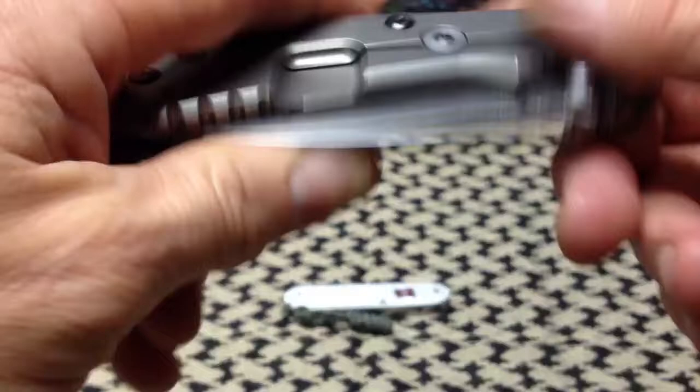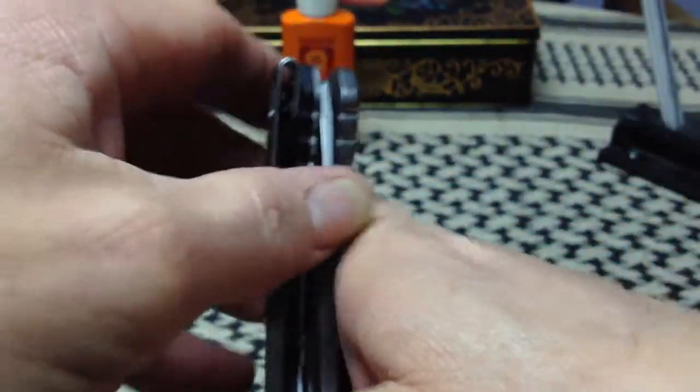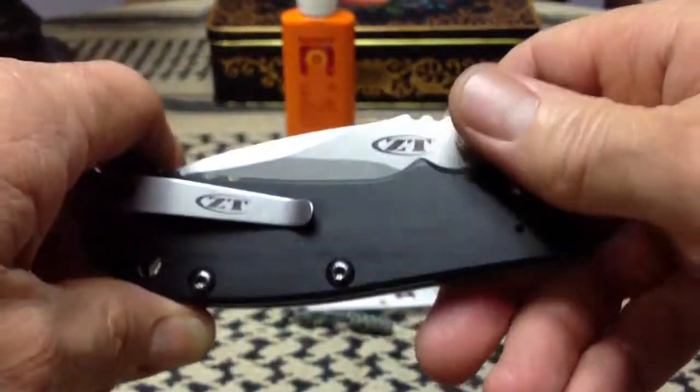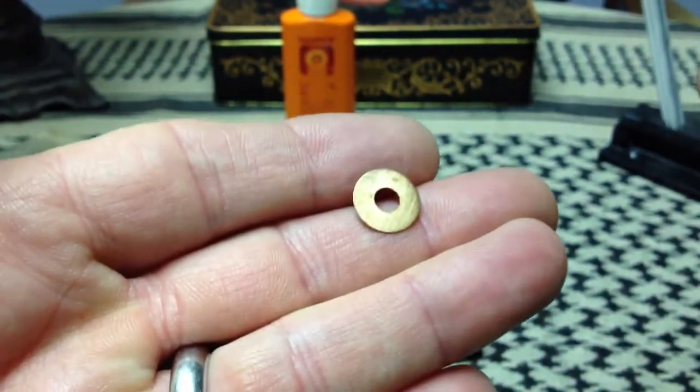We couldn't leave well enough alone in the knife world, could we? There's this whole segment of the knife-buying public who sits on their couches watching YouTube videos or South Park or Family Guy and they flip their knives. I do that too — I sit on my couch and flip my knives while watching Fox News or the like. So, with very little regard for doing anything with a knife except opening and closing it, we had to come up with something faster than the good old-fashioned phosphor bronze washer slash bearing.